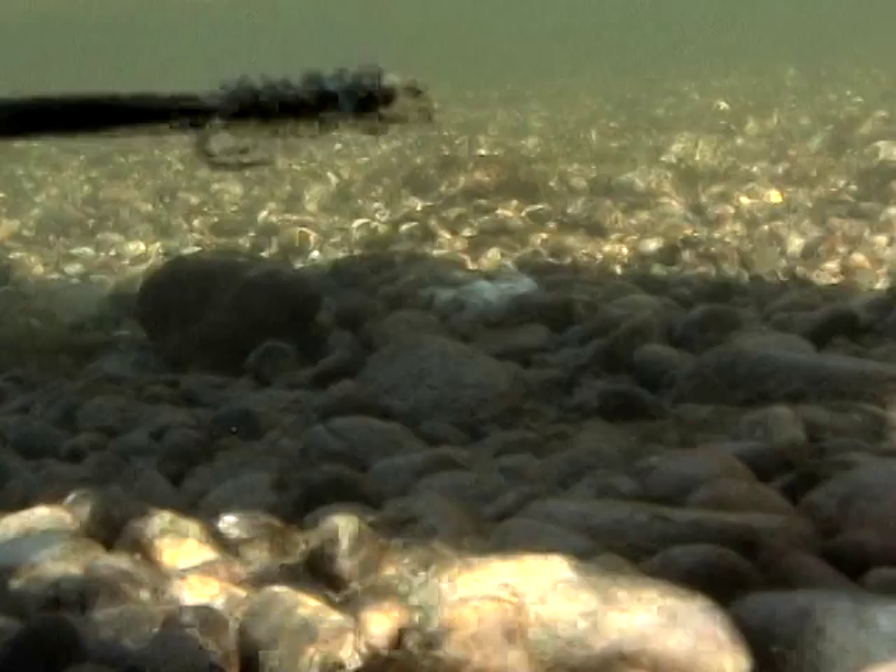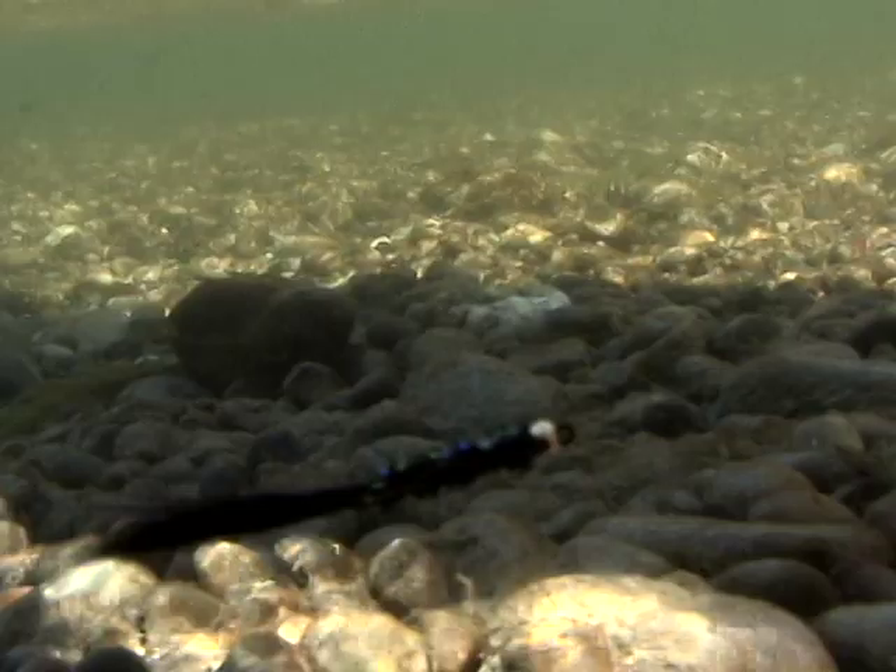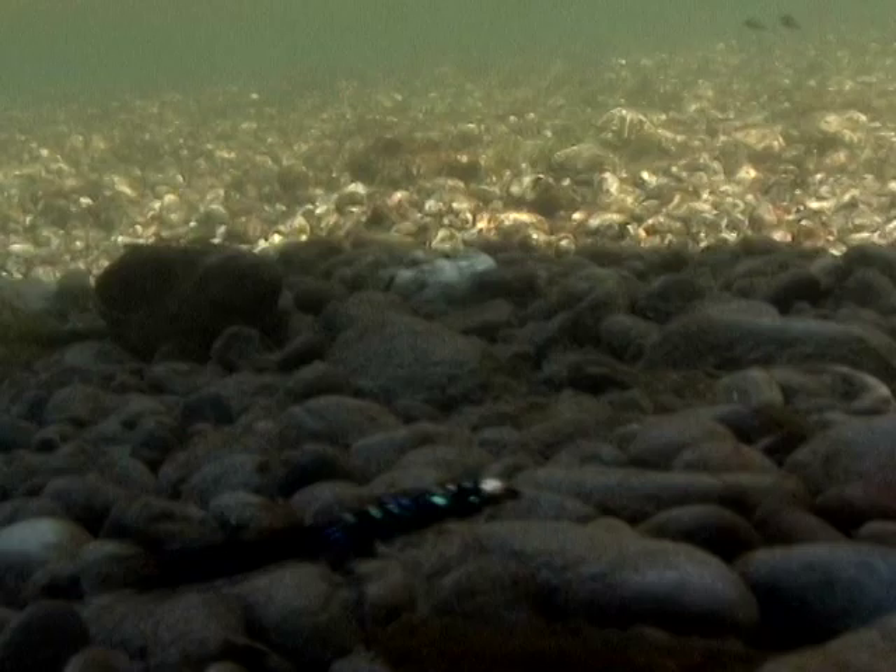Again, simple to tie — I like fairly simple flies because I have to tie lots of them, and if it works, why not. There's no question that leeches drive stillwater fishing but also stream fishing — they're absolutely so important to us as a big food source. We're talking black-red, or the red-green — this is a black-red sparkle leech.